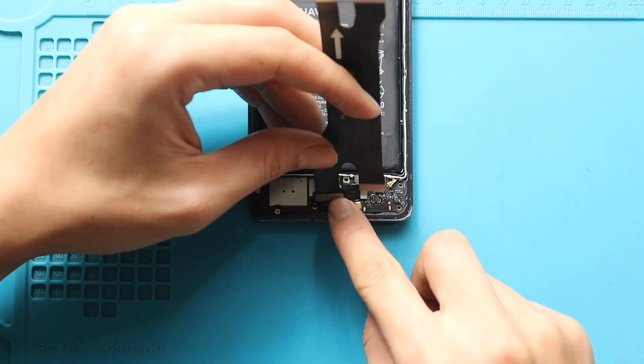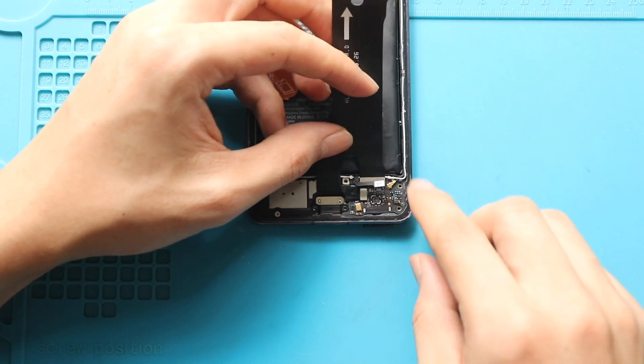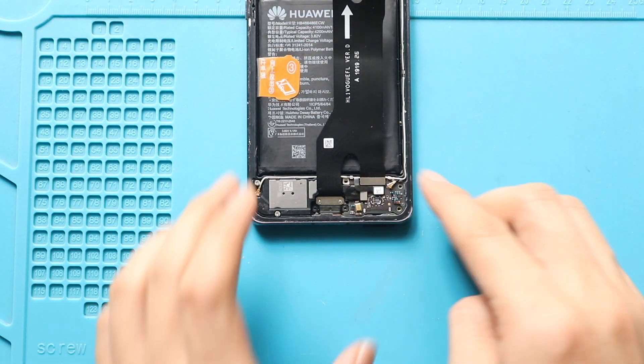Next, place and secure the new charging port cable on the body. Gently insert the charging port head into the socket. Next, secure the front-facing camera plug, and then the secondary charging port connector plug.